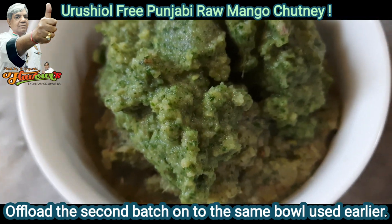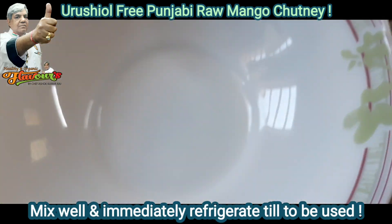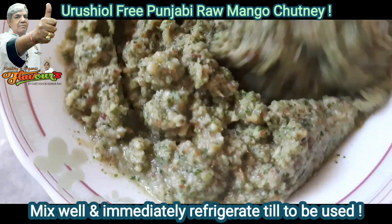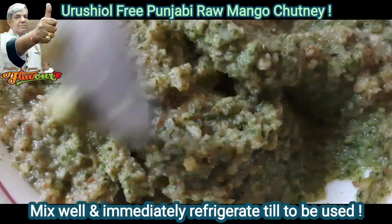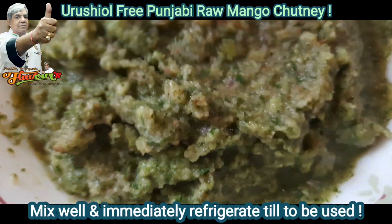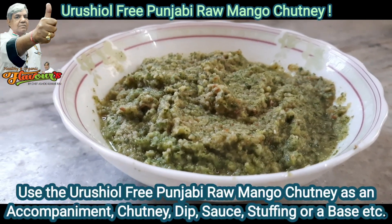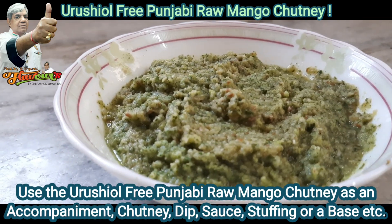Once done, offload onto the same bowl we used previously. Mix well and immediately move to the refrigerator until the chutney is required to be used. Our urushiol-free Punjabi raw mango chutney is ready — enjoy with all your friends and loved ones.